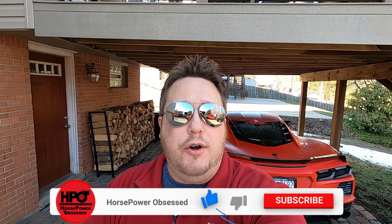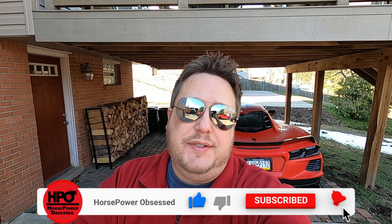Alright guys, real quick before we get started, if you could please go ahead and smash that thumbs up button, let YouTube know you are liking the content so other car enthusiasts such as yourself get to see this video.